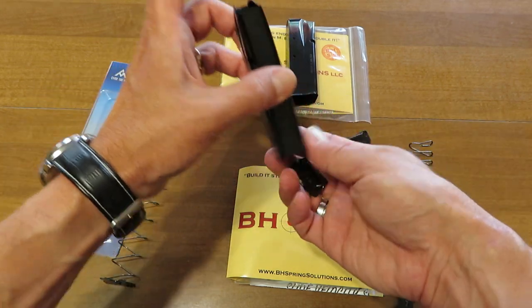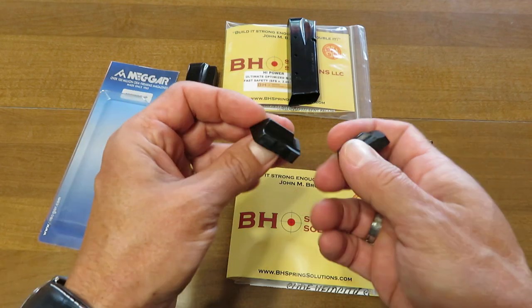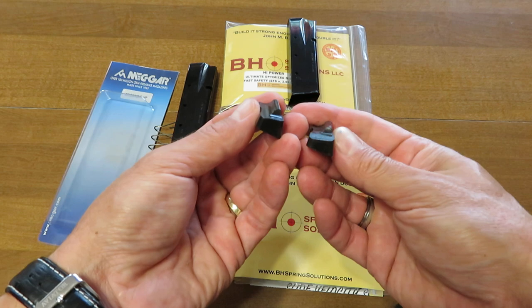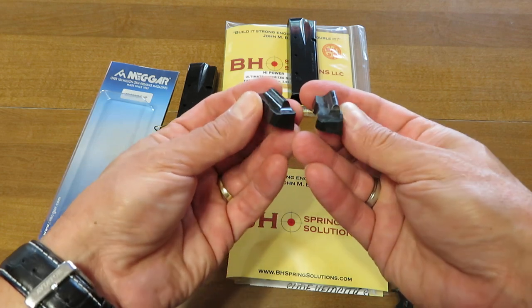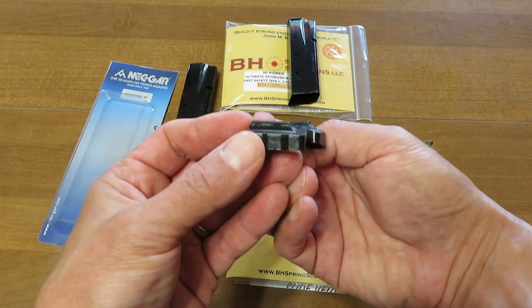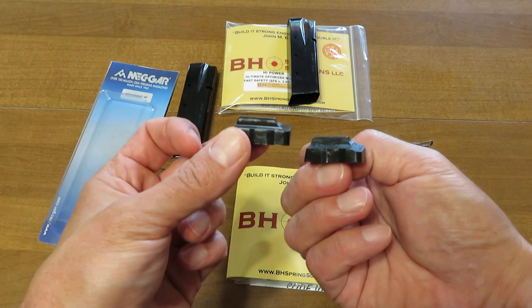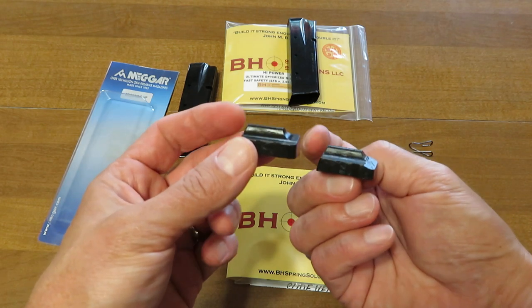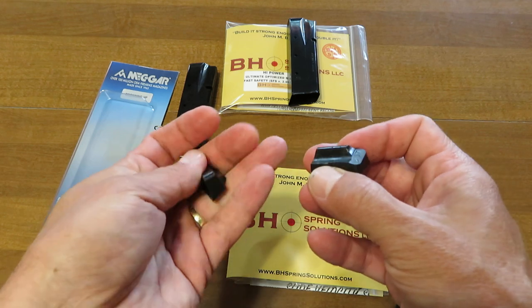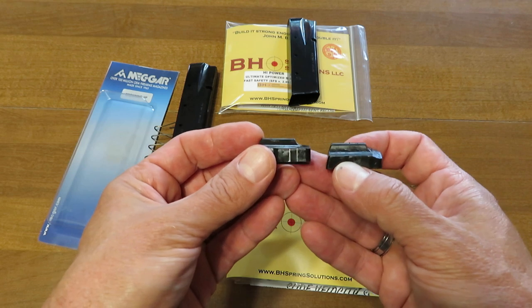The second thing we notice is on the followers themselves — we've got the new one on the left and the well-used one on the right, and boy can you really see the difference there. Now you're seeing why BH Spring Solutions is not just making magazine springs, because the springs are not the only thing that goes away. In fact, there could be an argument made that the follower had gone away well before the spring did.